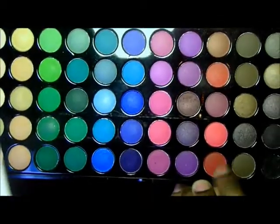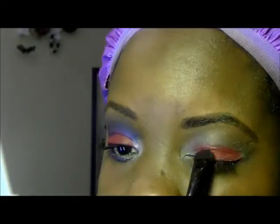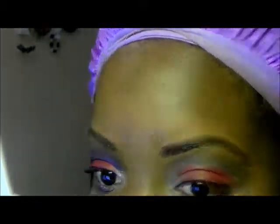Next, I'm going to take this red color from my BH Cosmetics 88 Matte Palette and pack it onto my lid. I'm just going to continue to pack on this color until I reach my desired intensity.